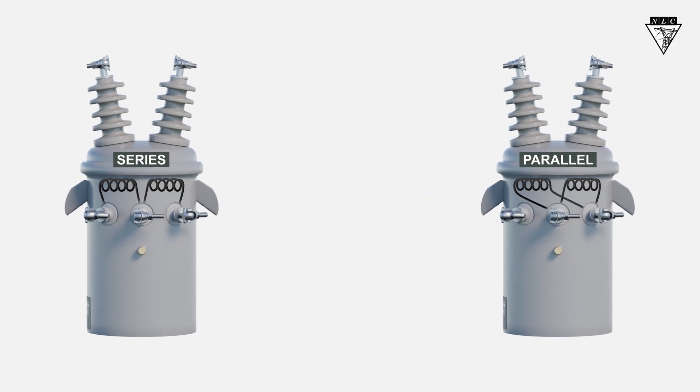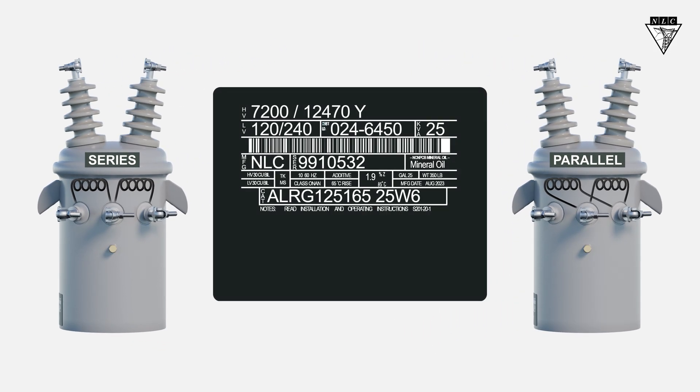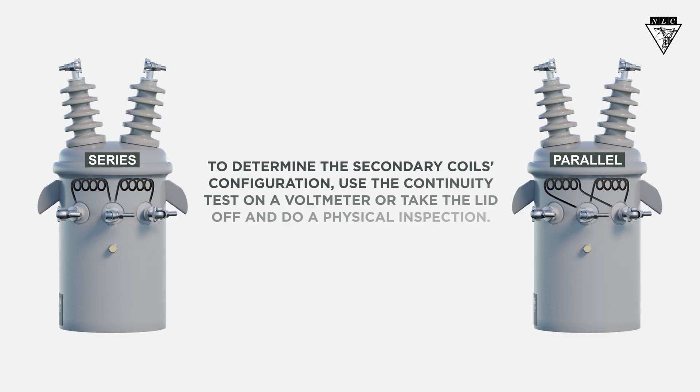In this example, we have two single-phase transformers with a secondary rating of 120-240 volts. To find out how the secondary coils are configured inside the tank, use the continuity test on a voltmeter or take the lid off and do a physical inspection.